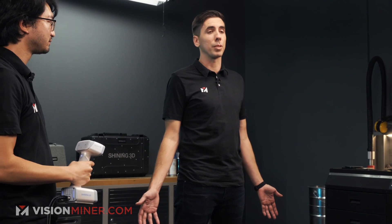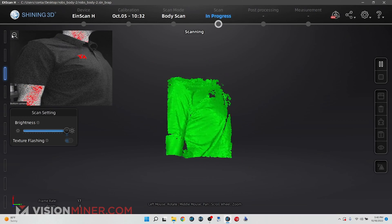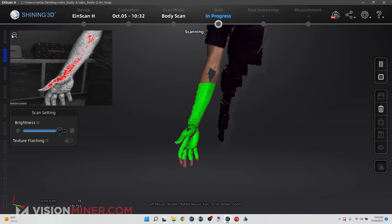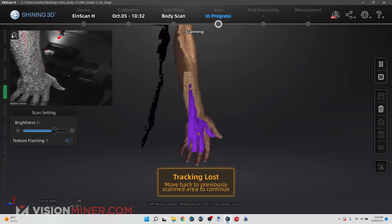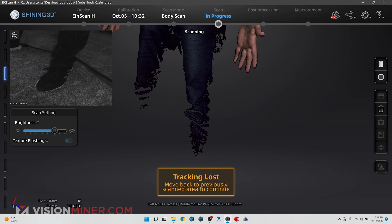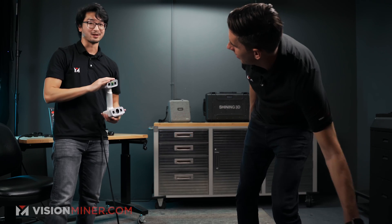Now we're going to do the full body scan. I'm going to stand here with the jazz hands out and try not to move very much — the algorithm on the H can deal with some movement. We can see Rob's torso in the preview, and once I click again the data will start aligning itself. I can adjust the brightness a little bit for his hands, then move back to scan the back of his hands, his back, all the way down to the 3D-printed shoes. It took a bit of time to get the whole scan in there, but we wanted to capture everything.